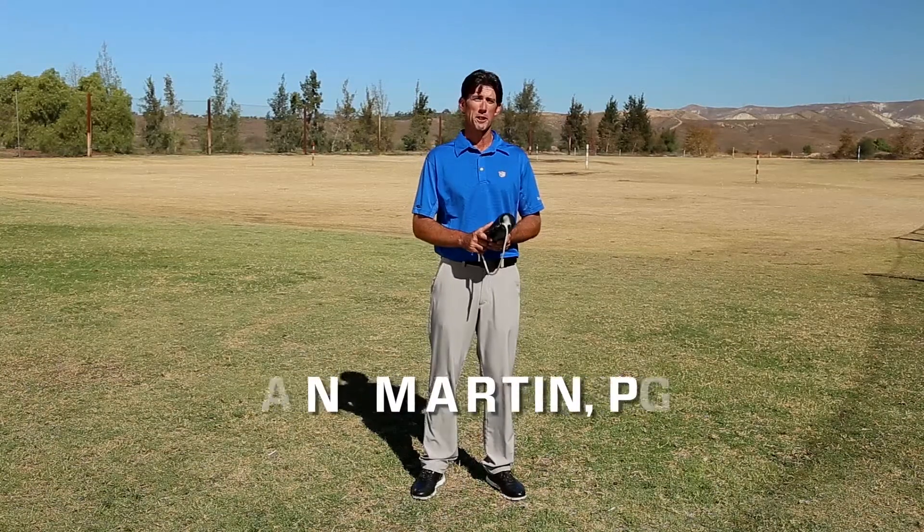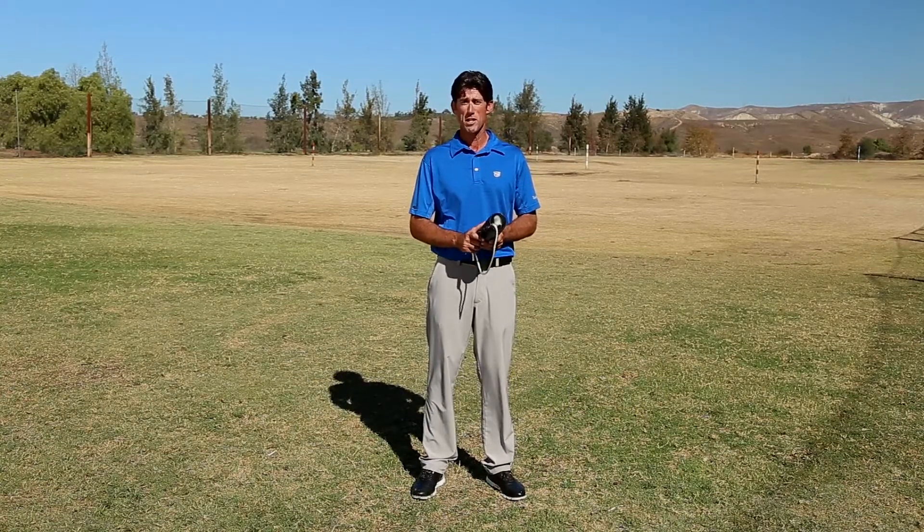Congratulations on your purchase of the Pro, the most effective swing trainer on the market. Before you start using your Pro, please follow these instructions.